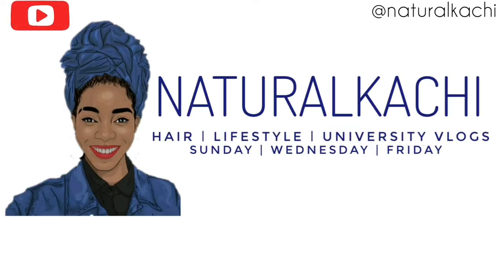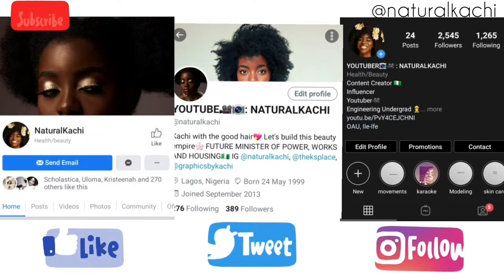Hi there, welcome to my channel. My name is Okachi. Please ensure you are subscribed. In this video I want to be showing you how to make your own DIY Ayurvedic tea. So without further ado, let's get right into it.